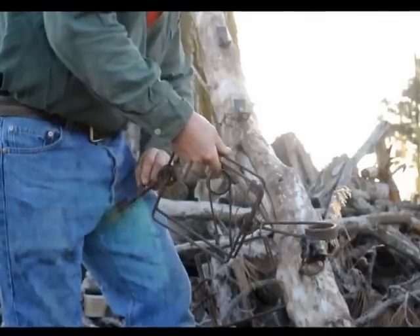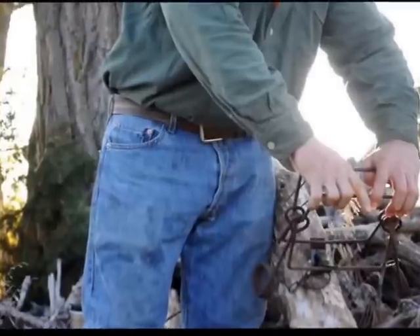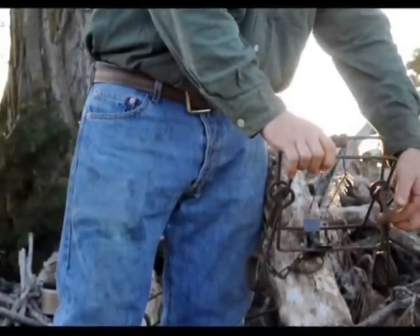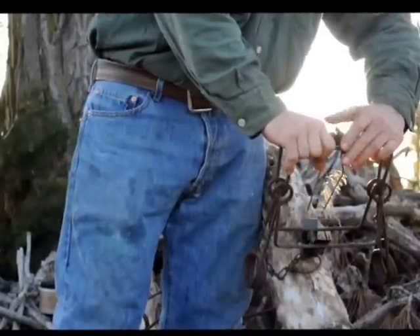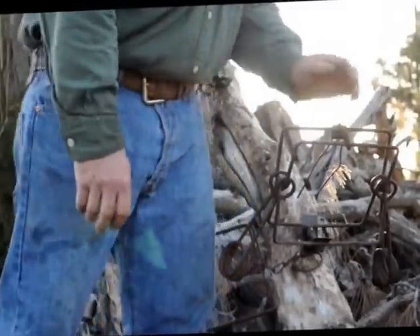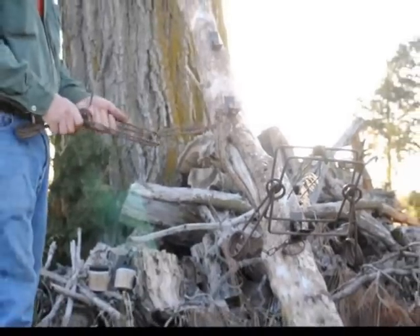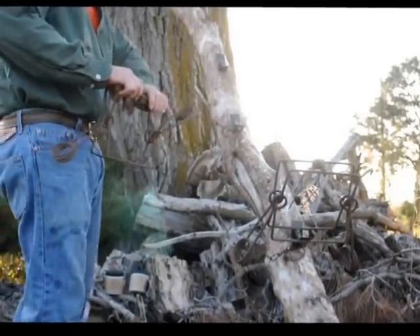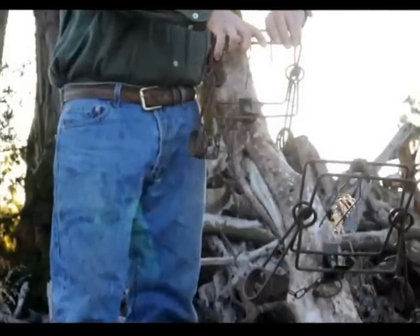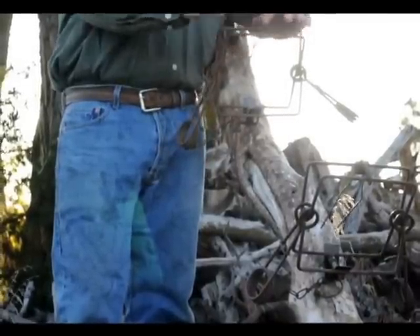Now let's set some traps. I like to maintain the safety until I get it set. What I do is I get it started on the key, come up to the other side of the key, position your trigger and your dog. Squeeze the trap together to go to the first notch in the conibear — and we're set. Same thing: position on the key, go over the clip onto the key, squeeze the trap, compressing the clip, setting it to the first trigger — and we're set.